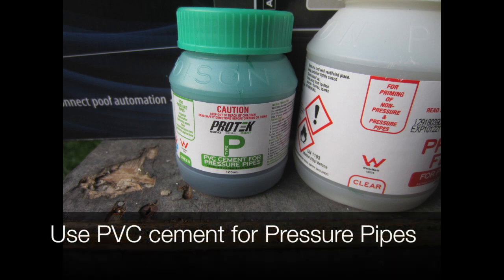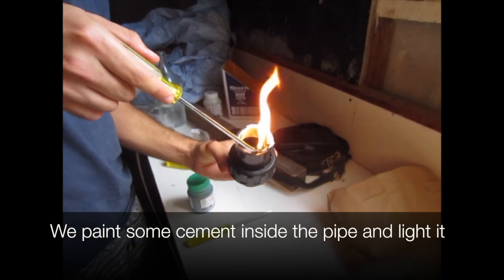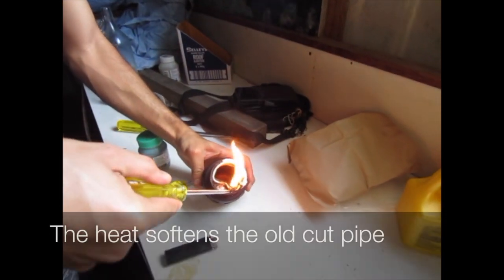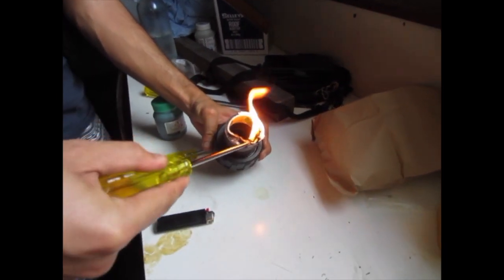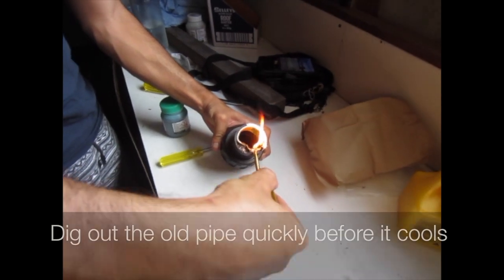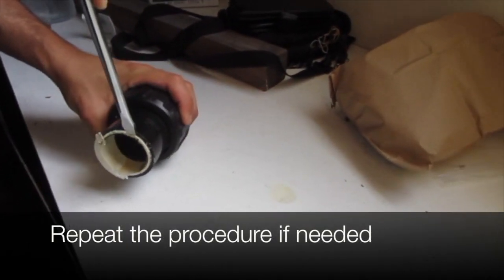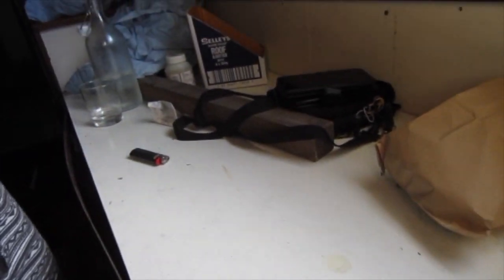We use PVC cement for pressure pipes. We paint some cement inside the pipe and light it. The heat softens the old cut pipe so we can dig it out. We dig it out quickly before it cools. Repeat the procedure if needed and paint some more cement on there.